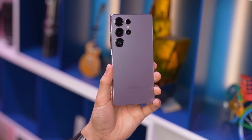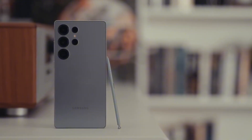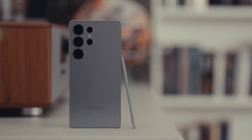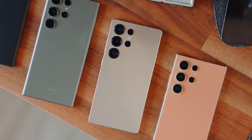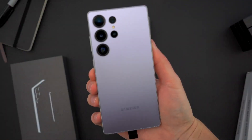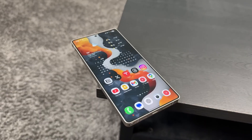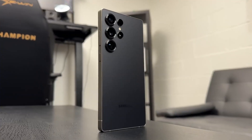The Galaxy S26 Ultra's camera bump is around 4.5mm thick, nearly double the size of last year's S25 Ultra. On paper that sounds like just a couple of millimeters, but when you hold the phone it will feel way more pronounced. Samsung made the phone itself thinner — just 7.9mm compared to last year's 8.2mm — so in order to fit the upgraded lens system, that bump had to grow.